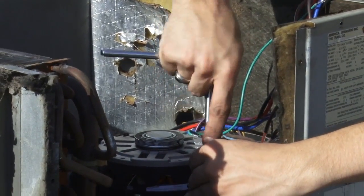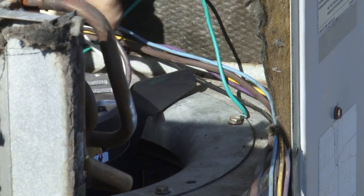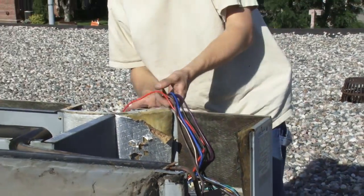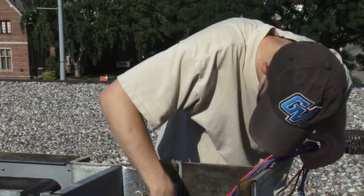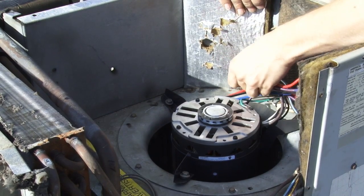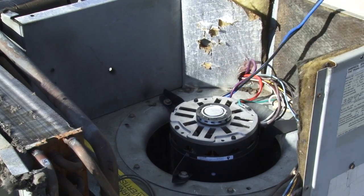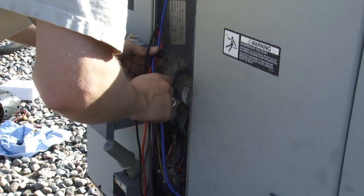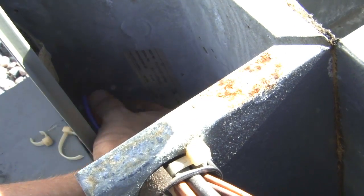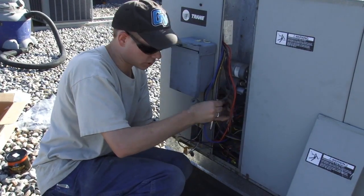The motor is now mounted, so it's time to start looking at the electrical. The motor is now grounded. All the electrical goes through that little hole. There's a bushing that passes through the sheet metal there to protect the wires, and that's been reinstalled through the sheet metal.